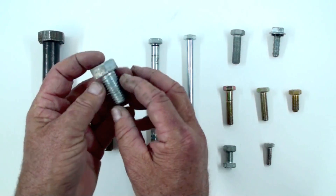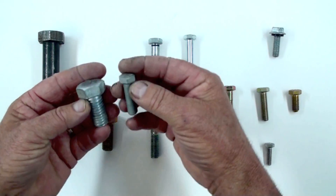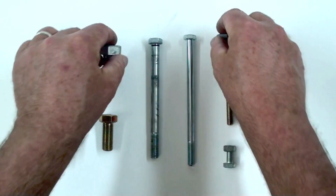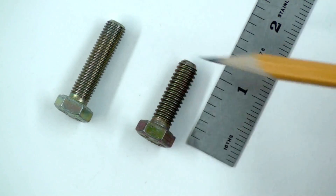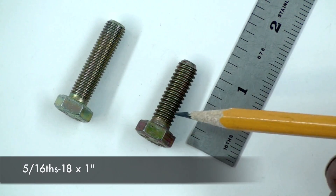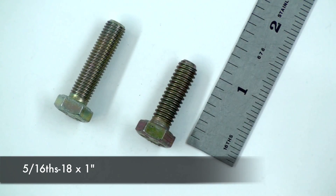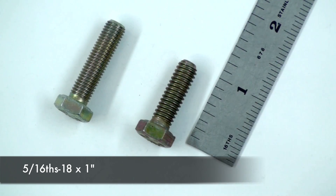There are lots of different styles. This is a very coarse thread and this is a very fine thread, so you need to know how to specify that — you're talking about pitch. This shows you the difference in pitch, or threads per inch. This is a National Fine, and this is a National Coarse, or NC. This is a 5/16ths 18, and this is a 5/16ths 24, meaning there are 24 threads per inch; here there are 18 threads per inch.